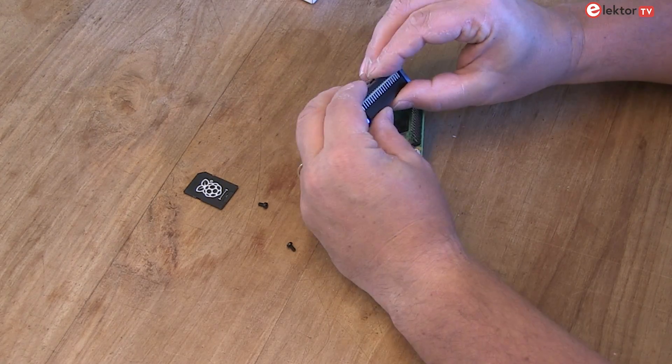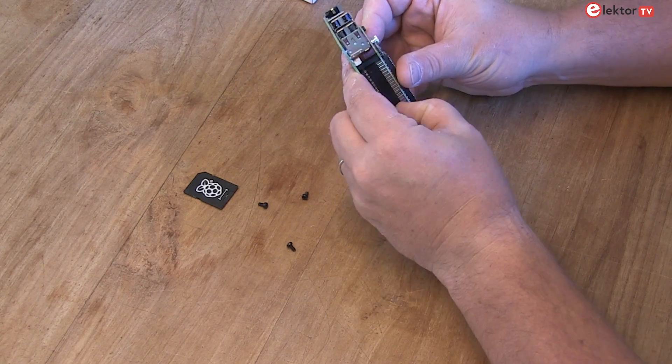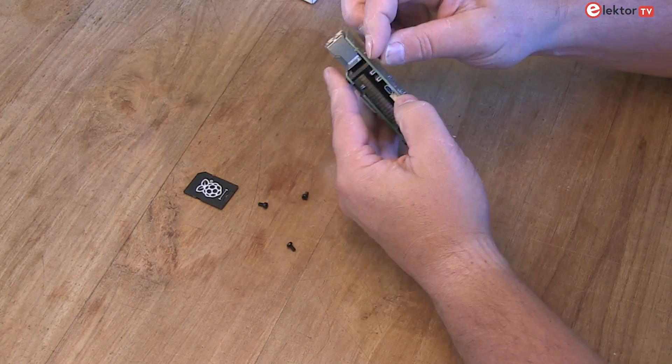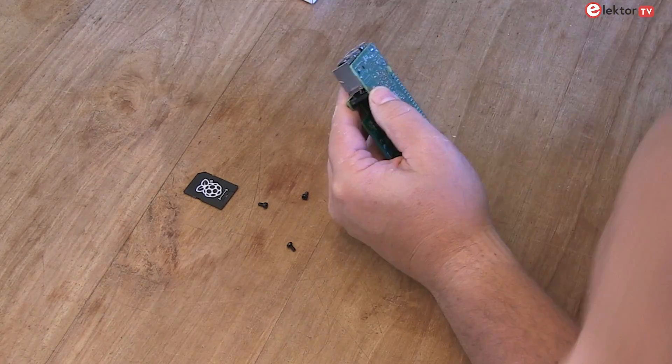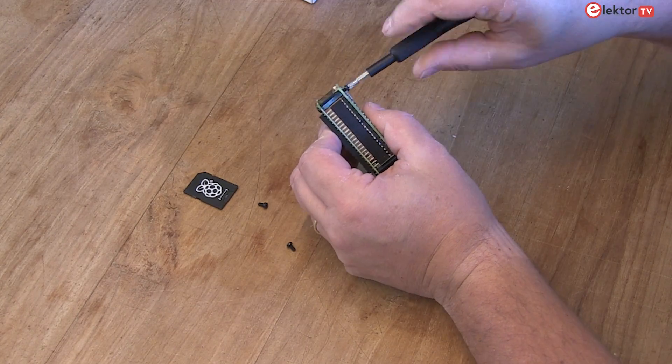Step 3: connect the 40-pin header with the HAT and then with the Raspberry Pi 5. Step 4: secure the HAT with the screws and standoffs. Make sure everything is firmly in place.